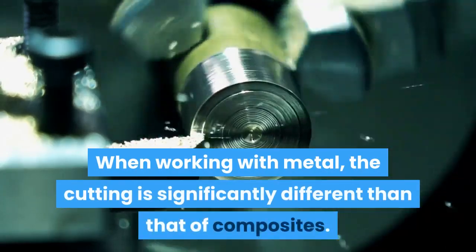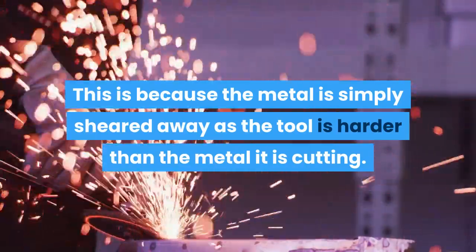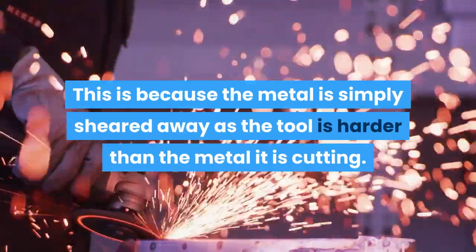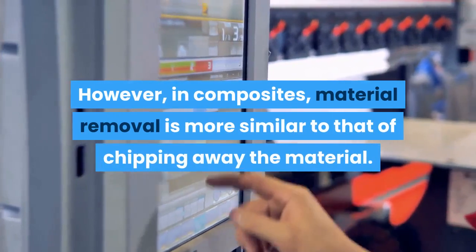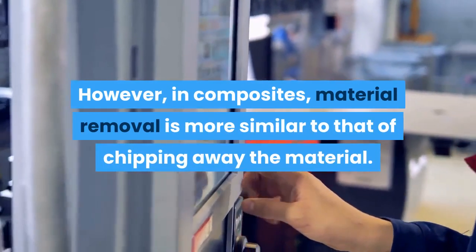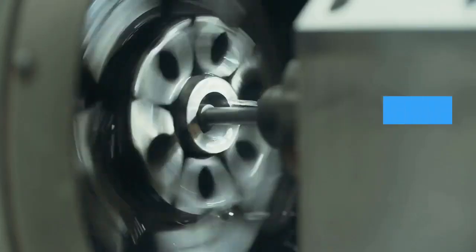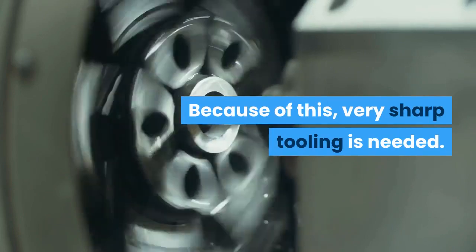The cutting is significantly different with composites than with metal. This is because metal is simply sheared away as the tool is harder than the metal it is cutting. However, in composites, material removal is more similar to chipping away the material. This is done while working to not delaminate it or cause damage. Because of this, very sharp tooling is needed.